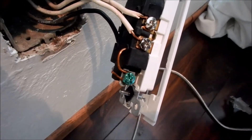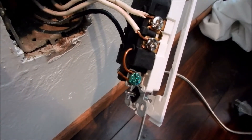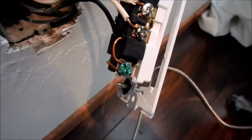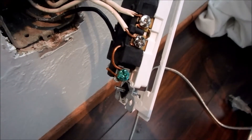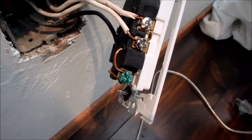They had looped a wire from the neutral plug in the outlet itself to the ground screw. That gives you a reading on your tester that it's properly grounded, when indeed it's not. Just another thing we see on occasion.